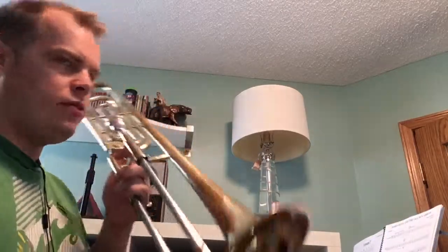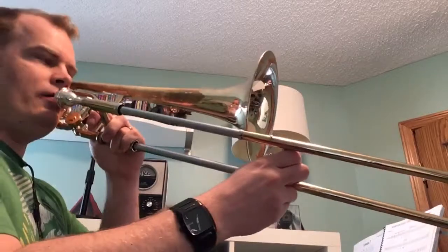So we're going to start in bar eight with the long whole note. Let's try and play through. I'm going to be standing out of range so you can see slide positions a little bit better.